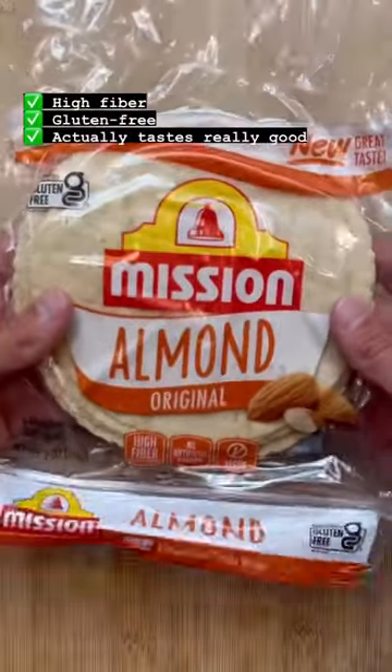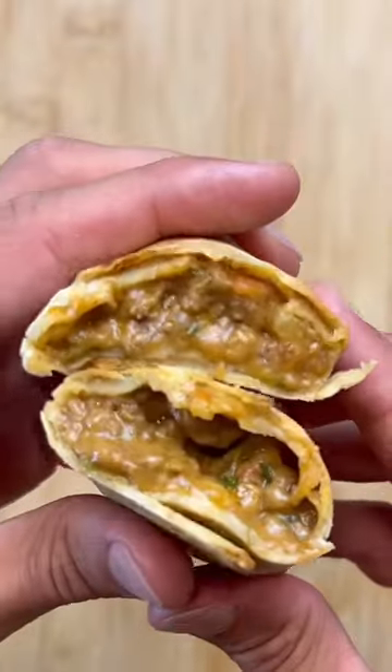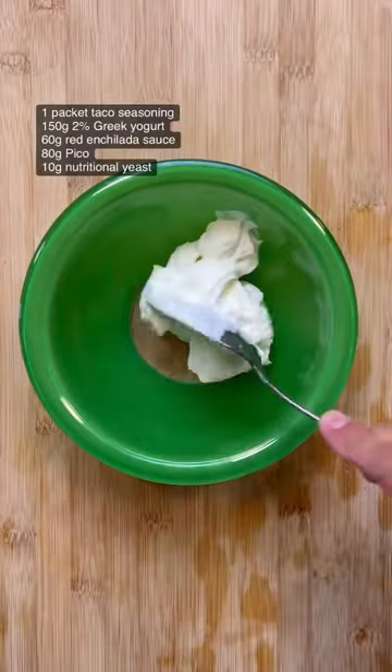I partnered with Mission on this one to test out their almond flour tortillas. These are a perfect alternative because they're packed with fiber and they're gluten free for those of you who wanna stay away from gluten. I was really blown away by the taste and flavor of these. The taste and texture paired perfectly with the filling in these burritos.